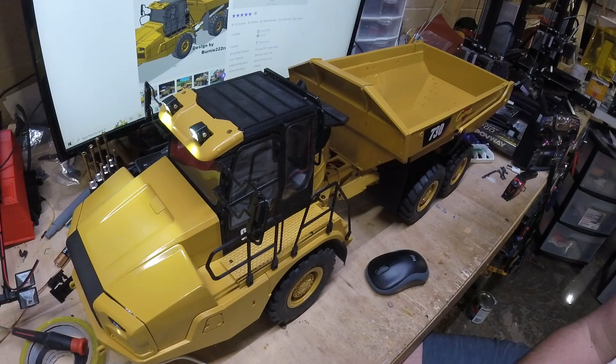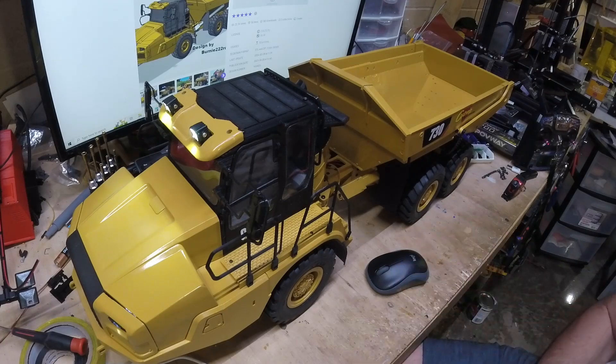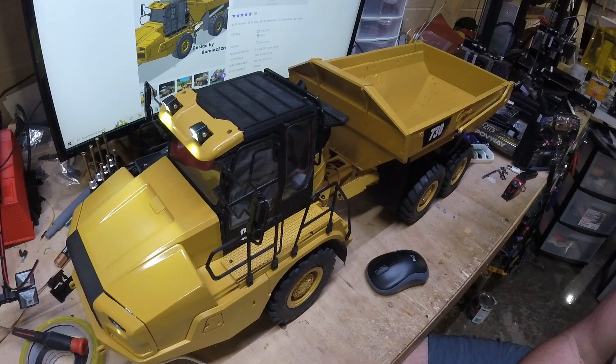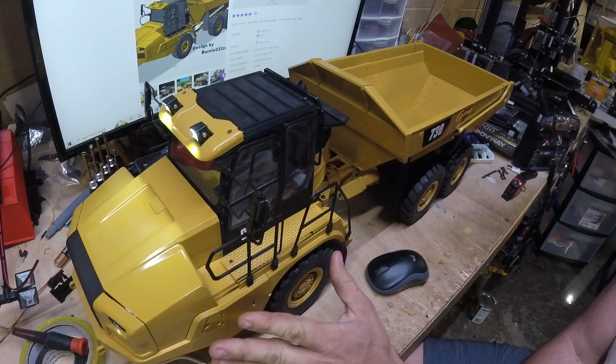Virtually everything is 3D printed. I have three Creality Ender 3s — one's the original Ender 3, one's the Pro, and one's the V2 — and those things ran non-stop 24/7 for a little over a week. I'd set prints to last about 12 hours, starting them in the morning and at night. When I started building I was going to make a video but I got too excited and just started printing, and as soon as something came off the printer I'd get going on it.